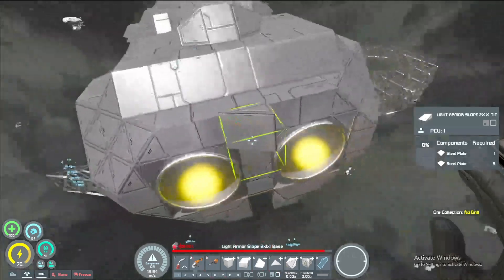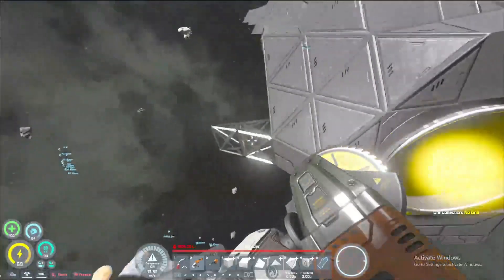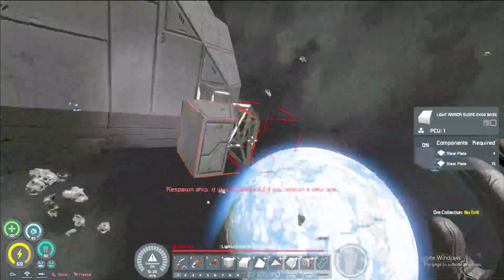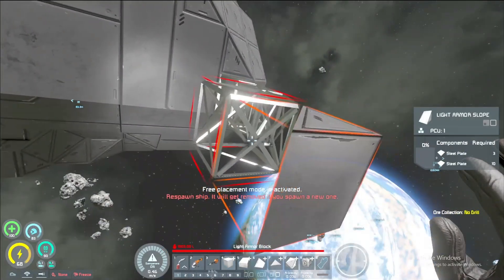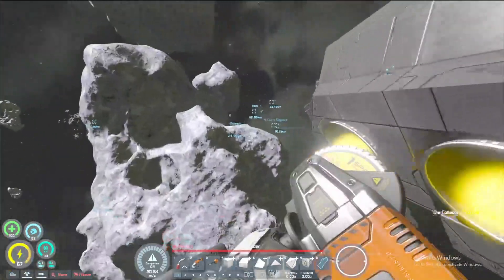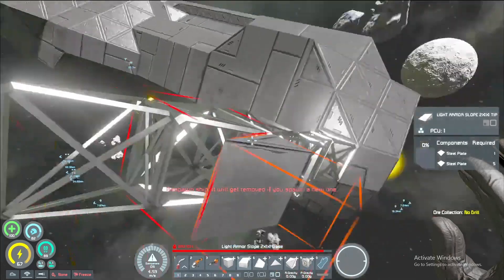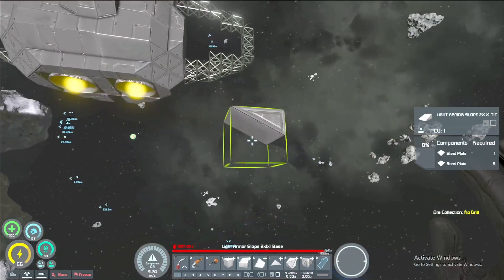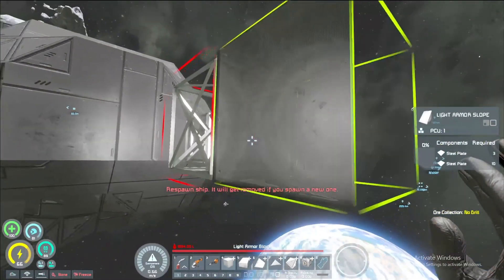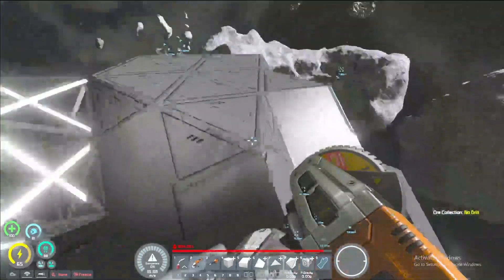I'm pretty sure we did — oh wait, we did the half slab here first. Then we grab our four skis — this guy. No, we didn't grab four skis yet. Then we grab the four skis, and I'll adjust the stuff over here so we have a more accurate representation of what's going on here.